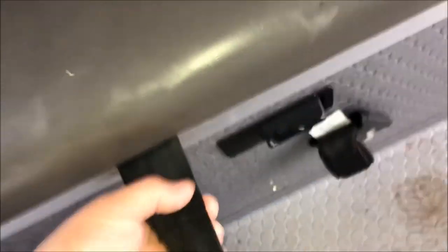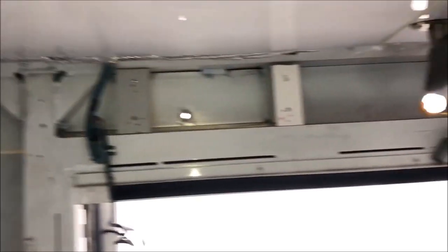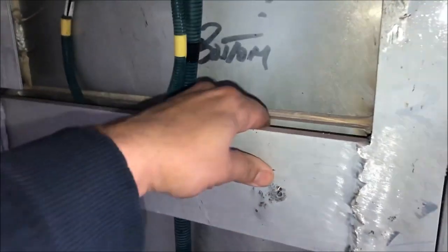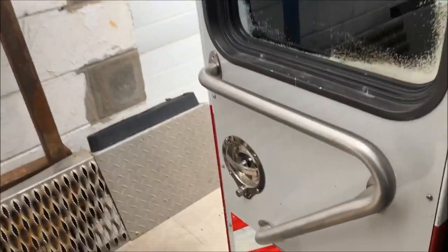All the latches work, everything works very well. This bench is full aluminum — not thin aluminum, very heavy aluminum. That bar right there is not extruded, it's solid bar stock, like three-eighths of an inch thick. Pretty heavy aluminum.